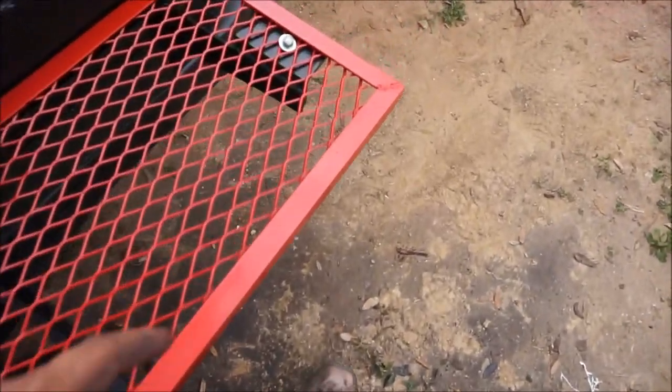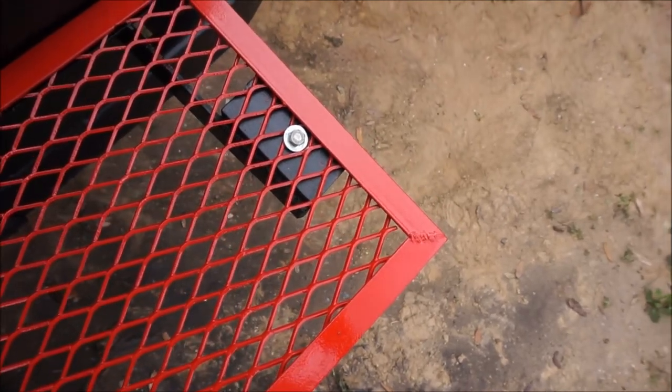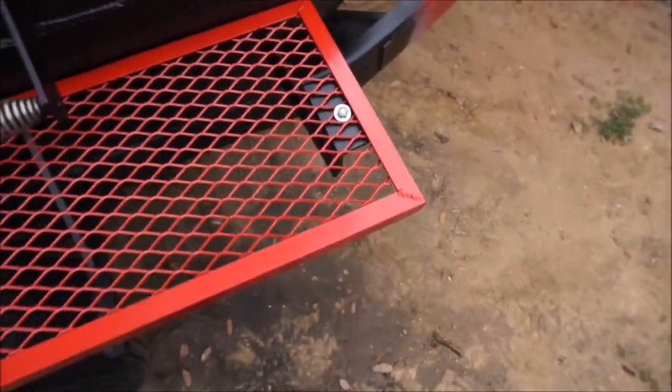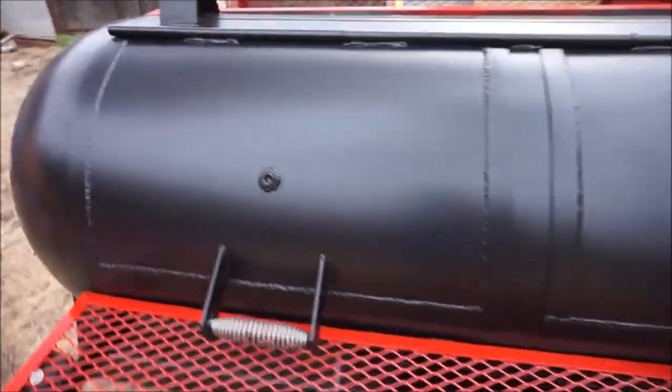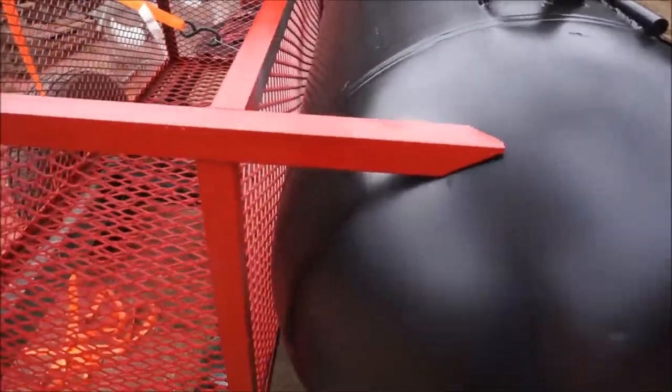I do need to get bigger washers — maybe about a quarter inch bigger than that. I need to come back here and weld this basket.